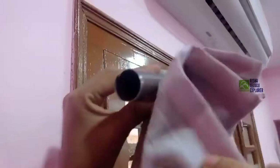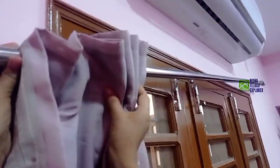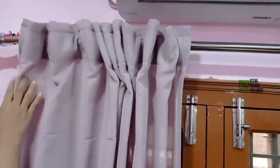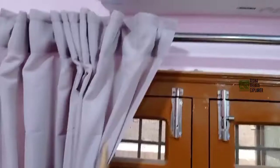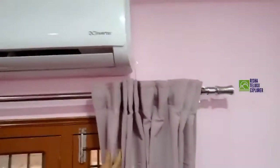This is the first curtains. This is the 3m curtains. This is the 1.5m curtains and this is the design of the curtains.